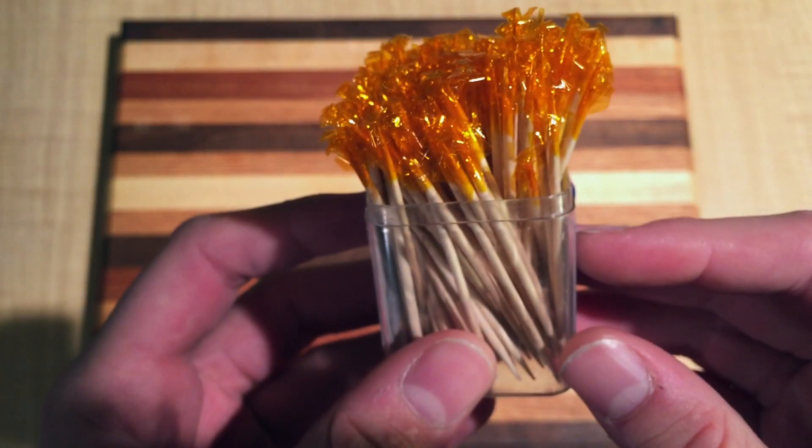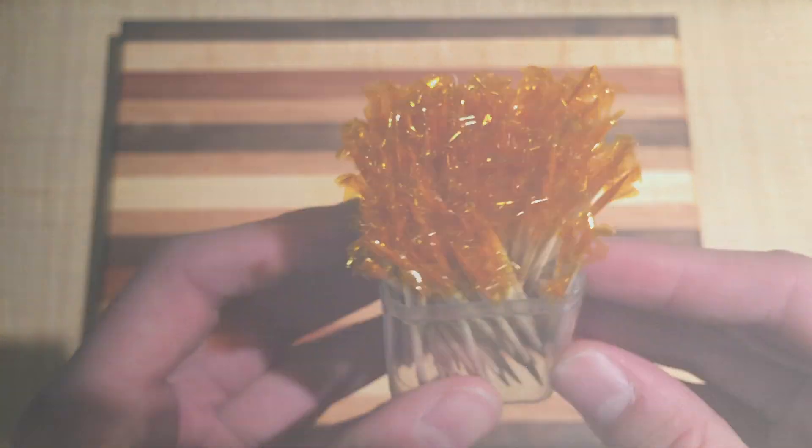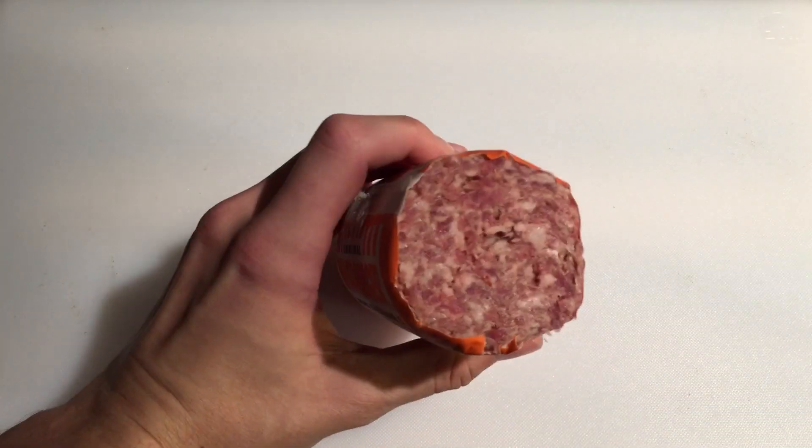The only other things you will need are some fancy toothpicks and a heavy skillet, which you should be heating over medium heat. To ensure the bacon and sausage both cook enough, we will have to give them each a head start separately.